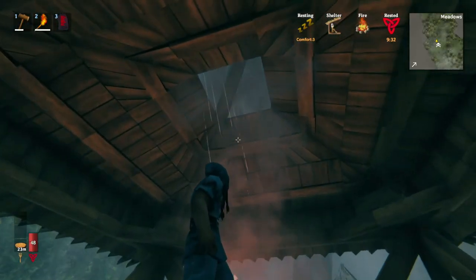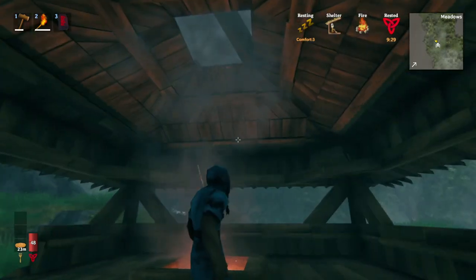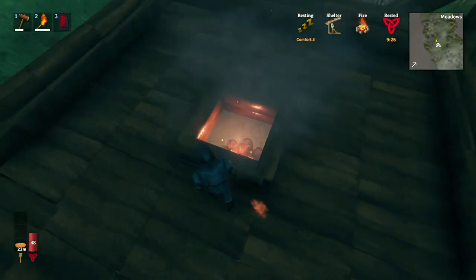And here we are. We can see that the rain looks visually like it's getting through, but the fireplace is still running fine.